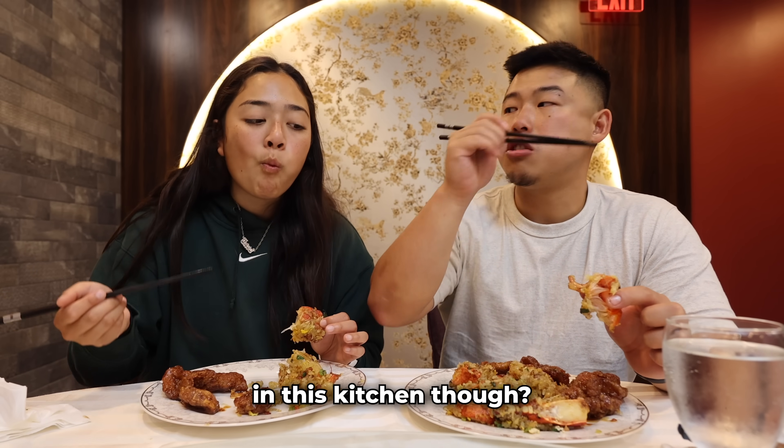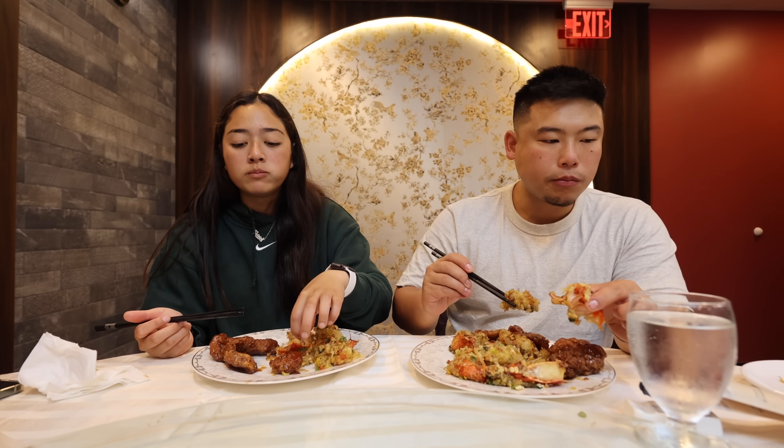Do you think that you can make it in this kitchen, though? Maybe — but it'll taste a lot less. Yeah, maybe.